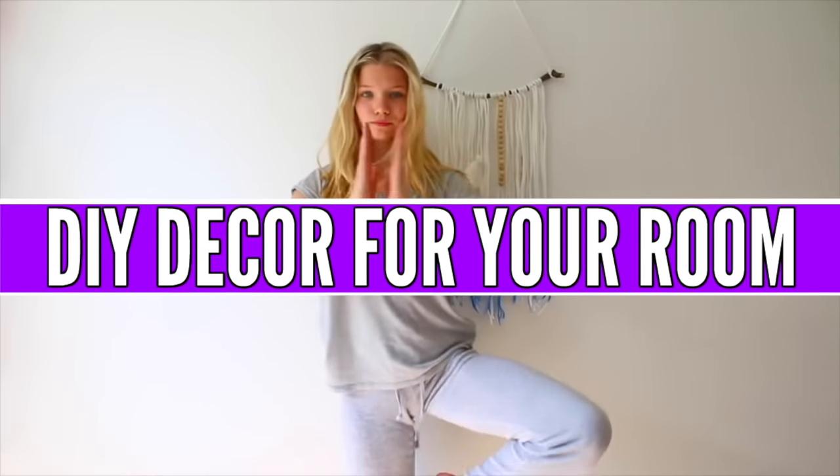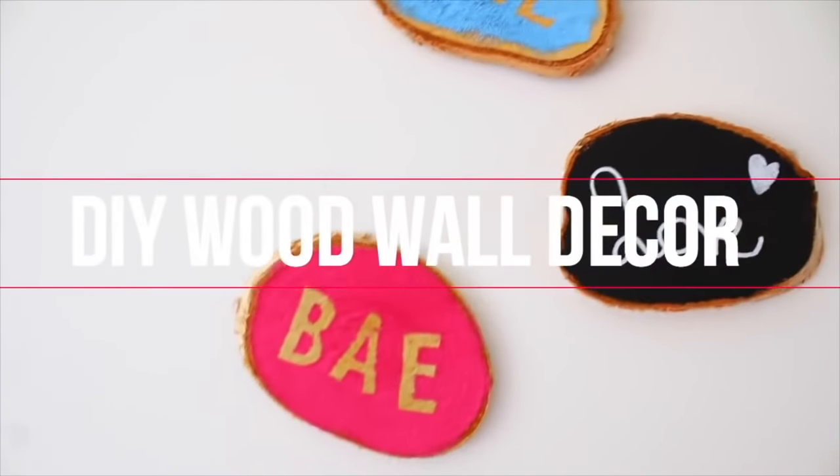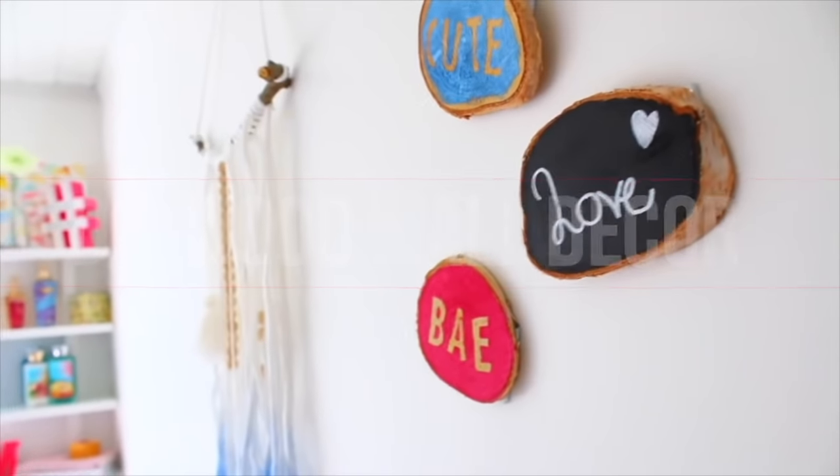If you're not feeling like going outside whatsoever, try DIY-ing some decor for your room. It's a lot of fun, and today I'm going to show you guys how to make DIY wood wall decor.